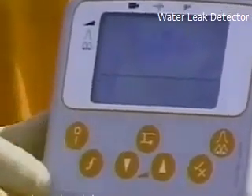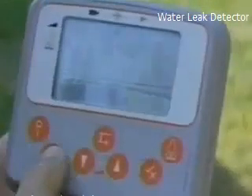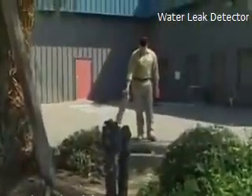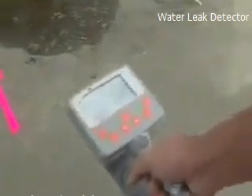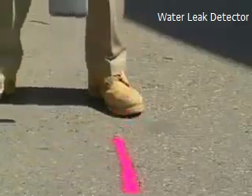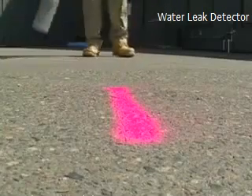Turn on the locator and set the frequency to pipe location mode. Make sure the blade is perpendicular to the ground and across the pipe rather than in line. Move the locator side to side and look for the maximum signal. Mark the pipe location. Continue locating, marking pipe location every three to five feet within the leak survey area.